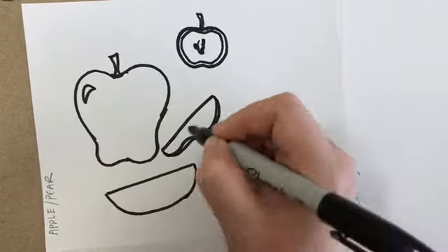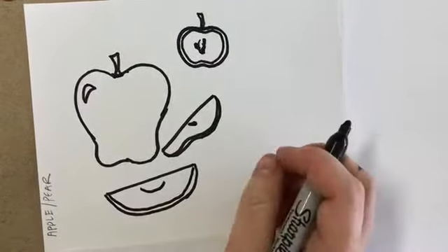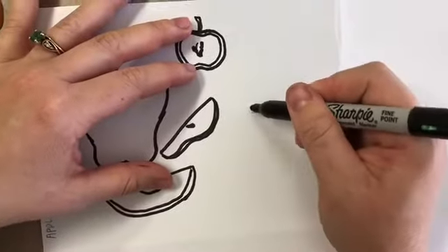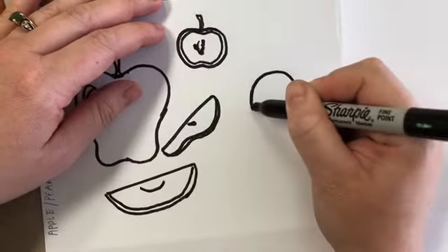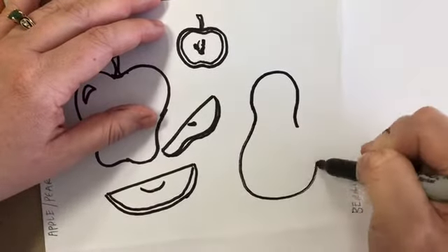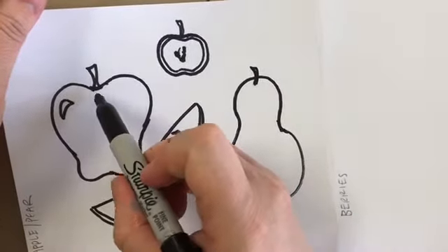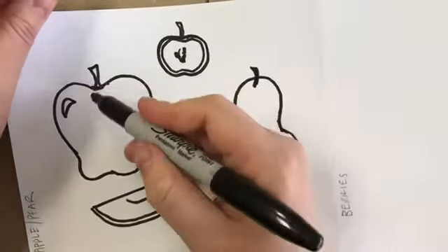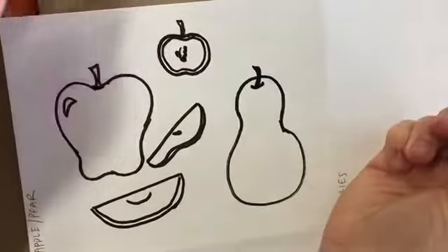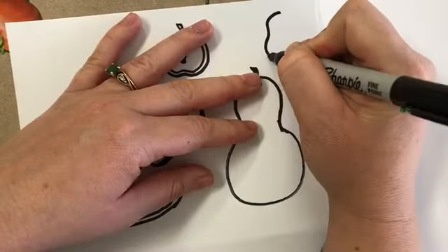Apple slices are pretty simple — a straight line and a curve to match the curve of the apple, with a little edge and maybe a seed. A pear is a different shape: a tall rainbow at the top with a little curve in like a dent, and then a bigger bottom. For a full pear give it a stem — you can make stems end at the top or come into the fruit with a little curve to show it's sticking in. A halved pear is the same basic shape.